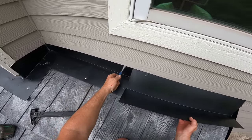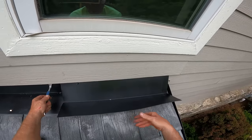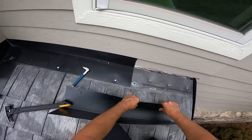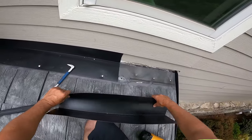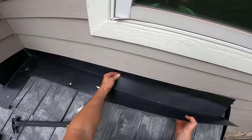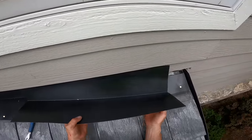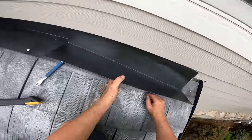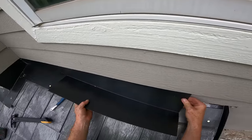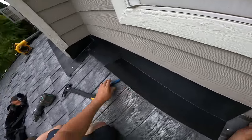Last piece of flashing going in here and I am so excited to be done with this project — it turned out amazing. I'm just really glad to be able to get off of this roof. The most amazing thing about this whole project is that it did not rain for six days straight, which is like never around here, so I'm really happy about that.